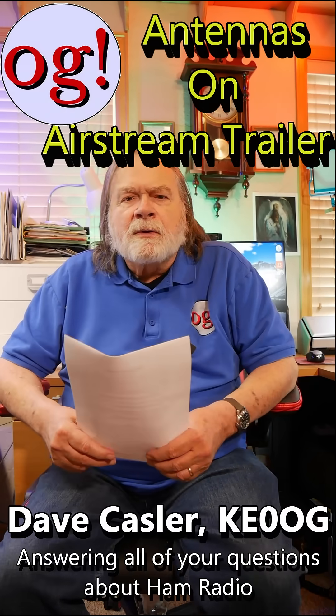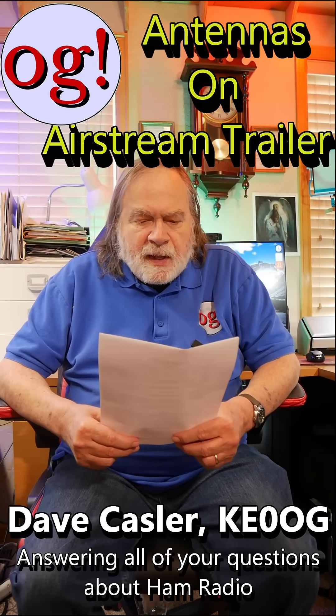I'm Dave Kassler, Amateur Radio Callsign KE0OG. This is a query from Lee Stanfill1 on grounding when portable. He says, thoughts on how the body of an Airstream trailer would work for an HF counterpoise?